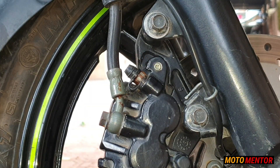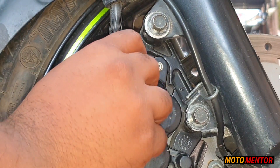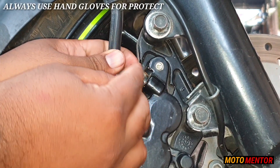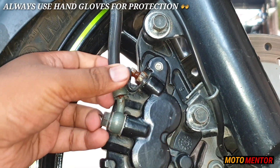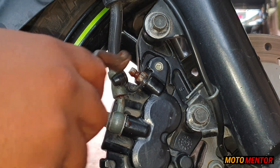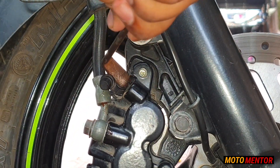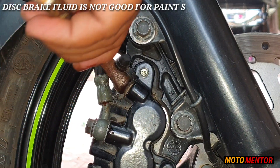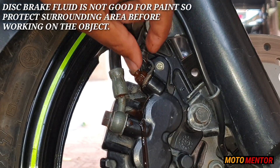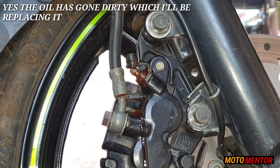Hello and welcome back to another video of Motor Mentor. In this video I'm going to change the bleeding screw of my motorcycle. You can see that this bleeding screw has really been screwed — it's been almost 10 years and you can see the condition of it. So many times I have adjusted this screw and now it's totally screwed up. I decided to get a new one and get it replaced. I'm making this video so you guys can take advantage of it and if you have a similar condition, you can go and get the screw replaced by yourself.